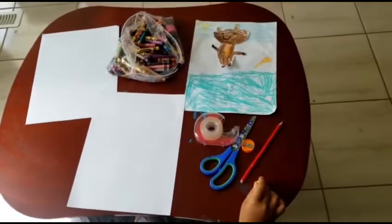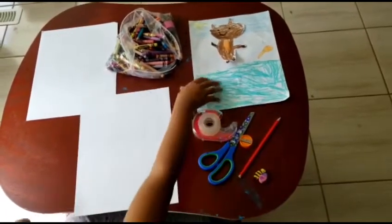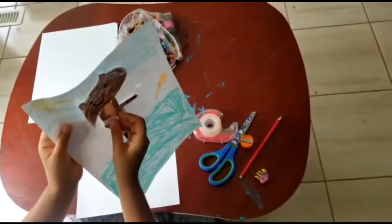Hi guys, welcome to my video. So today we're going to draw this paper picture. I need to write some changes inside. I want it long.